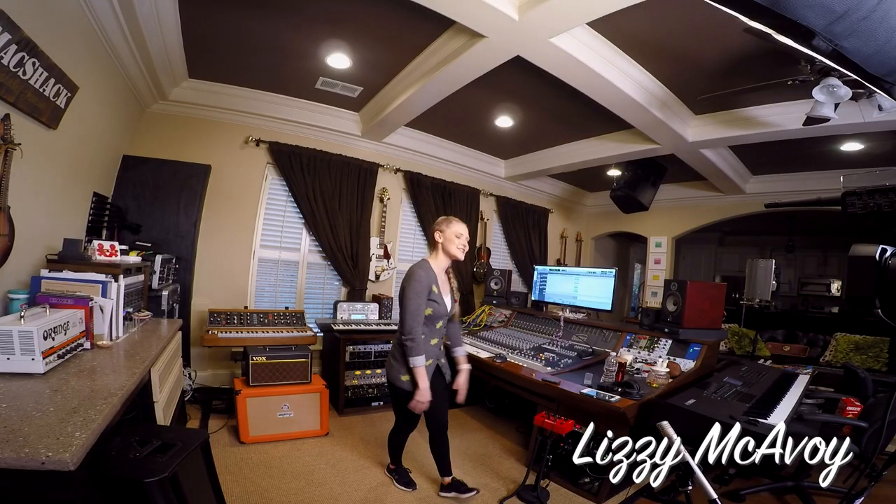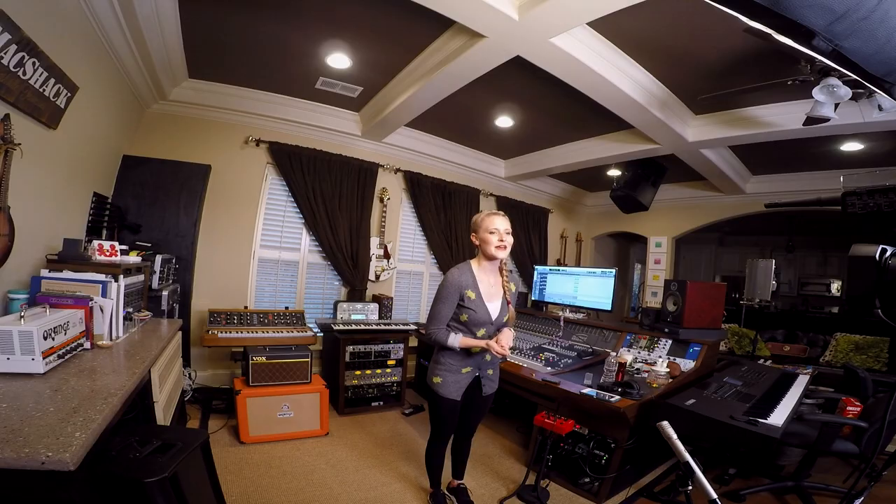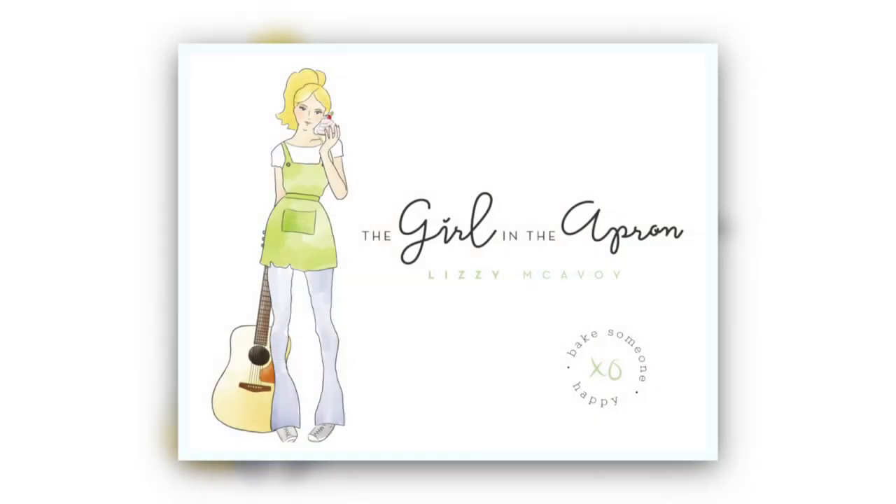Hey everybody, I'm Lizzie McAvoy and welcome to my studio here in Nashville, Tennessee. I'm a singer, songwriter, and producer, and I'm also a super huge fan of Triad Orbit. I have been for about the past few years, but about a year ago when I started my cooking show, The Girl in the Apron, I realized that Triad Orbit not only works incredible in my studio life, it works just as awesome in my filming life.